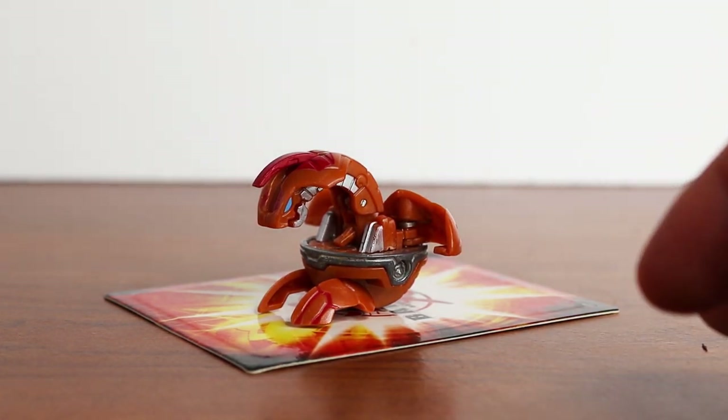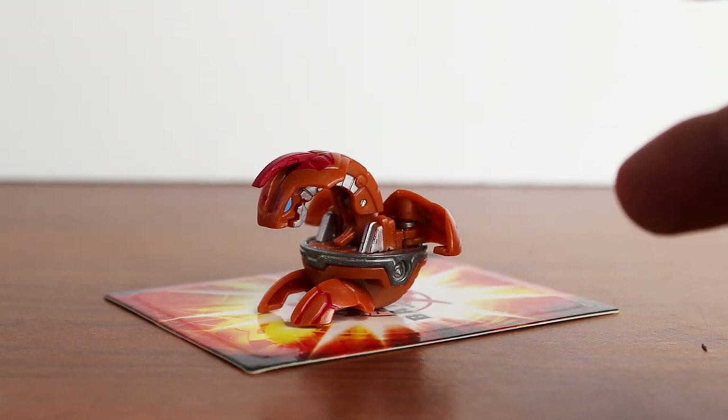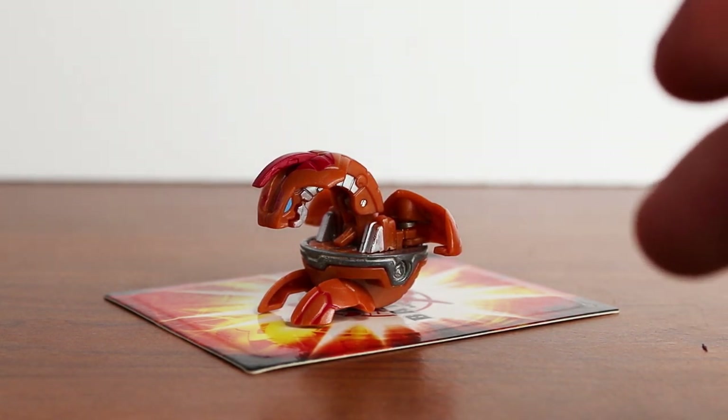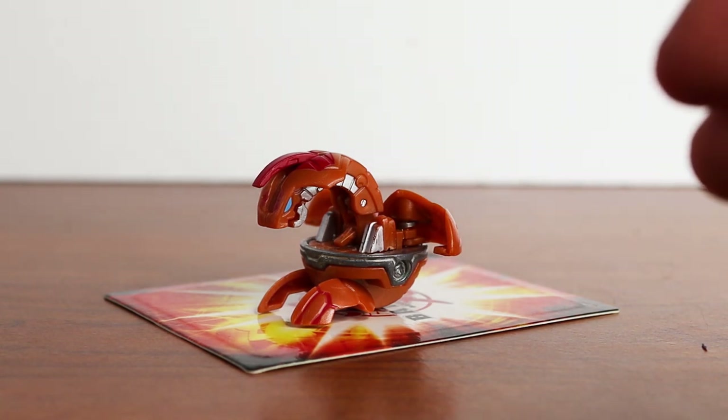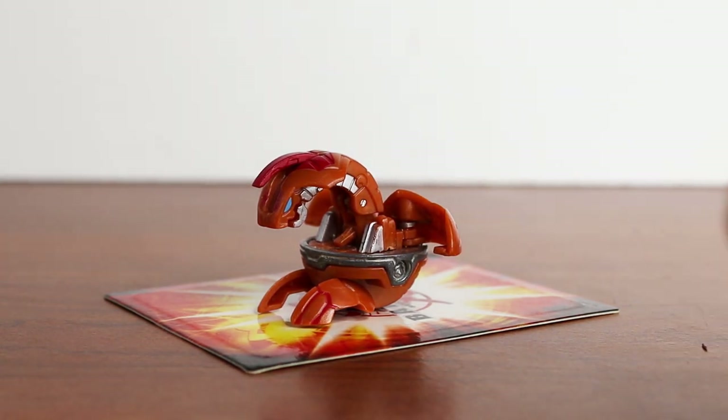So for this one, this is a reverse Pyrus B1 Delta Dragonoid that I got gifted to by a subscriber. It's really cool because it's actually one of my first Bakugan I ever had, so it's like a really early childhood memory of mine. Really cool Bakugan — I love the paint colors and Delta is one of my favorites.